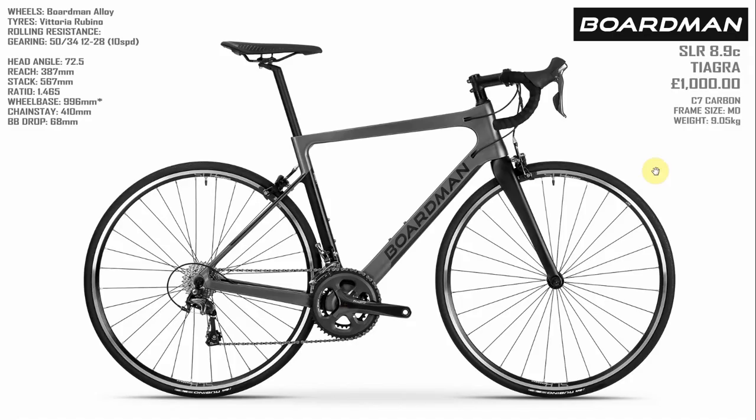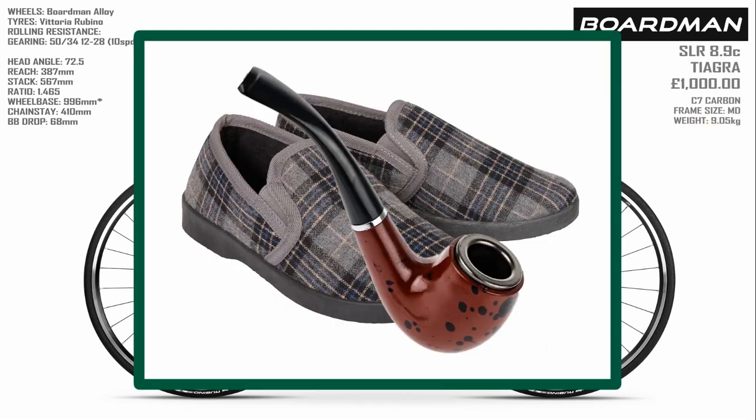Here's our first contender, the Boardman SLR 8.9 Carbon. It's got a Tiagra groupset coming in at £1,000. The frame is made of C7 Carbon — I guess it's carbon. For the medium size, it's coming in at 9.05 kilograms, which for this money is about what you'd expect. When I first saw this bike, I immediately thought it's sort of a pipe and slippers type, sportif, softy.